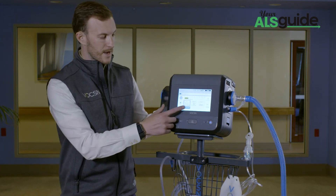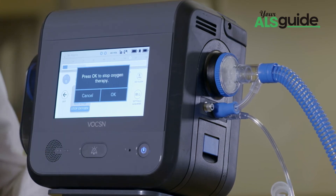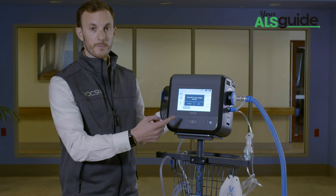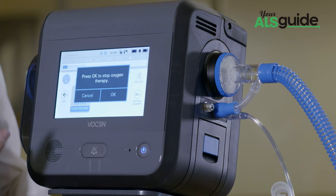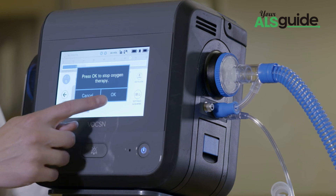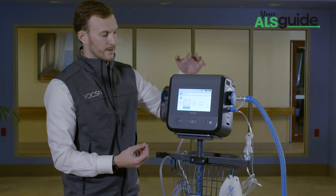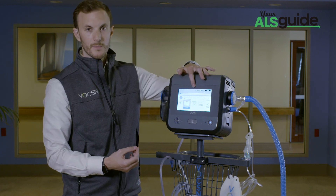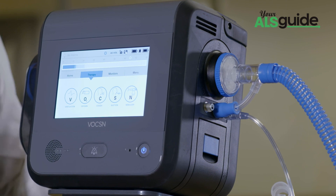I'm going to go ahead and stop oxygen by simply pressing the button. Voxxin is always going to walk me through what's going on. In this case, it serves me up a pop-up that says: press okay to stop oxygen therapy. I want to confirm that I want to do that, so I'm simply going to hit okay. You hear the oxygen concentrator turn off. Ventilation is always going on in the background. When in doubt, exit out. And I'm back to my main therapy screen.